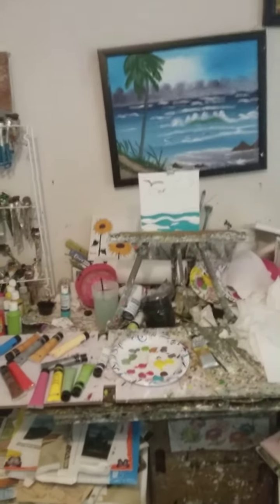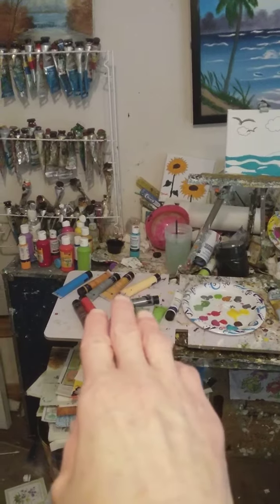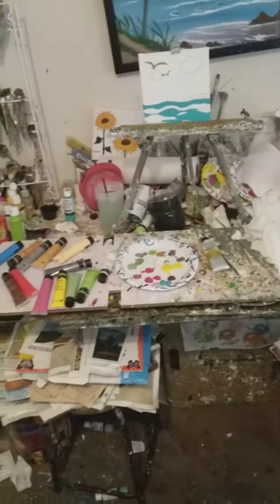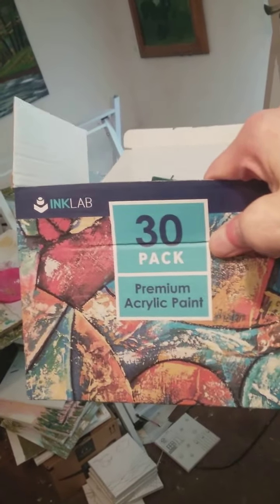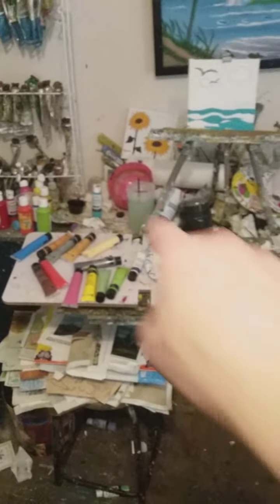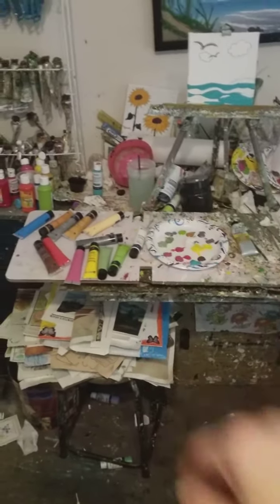Good afternoon. I had finished painting that painting right there, and I did it with those acrylic paints — they just came in yesterday. There are 30 tubes of acrylic paints. I put my brush into some water to clean it, then dry it off with paper towels.